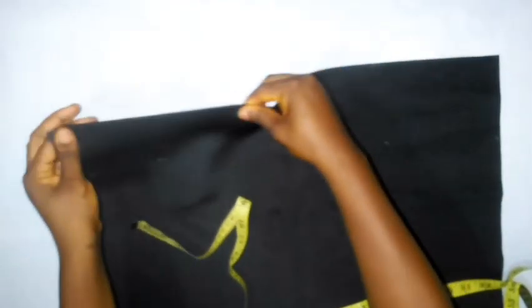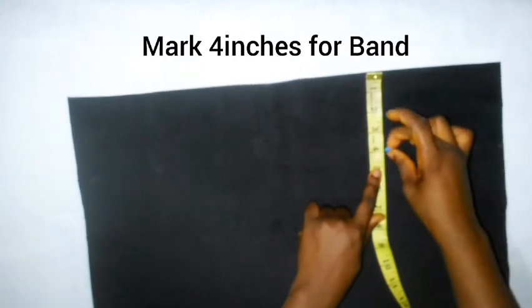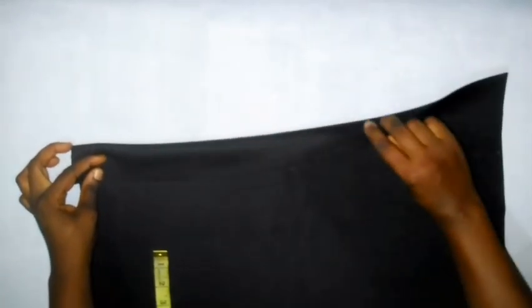For the taban base, this is the right part and this is the wrong part, so everything I'm measuring will be on the wrong part so it will not be seen. I want to measure out my base and my band together. Some people cut out their band differently, but I measured mine together — that is why my width measures 16 inches. I mark out 4 inches. If you want to attach your band differently, you cut out 4 inches separately and the back will be 12 inches, but I did mine together.